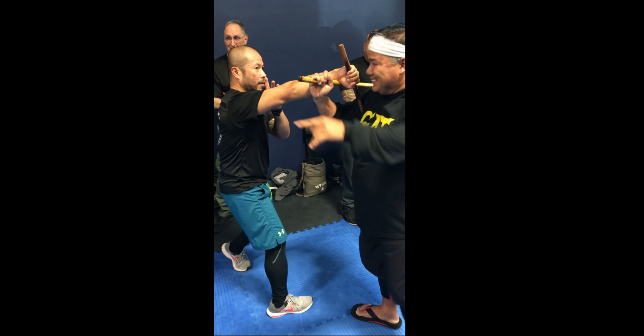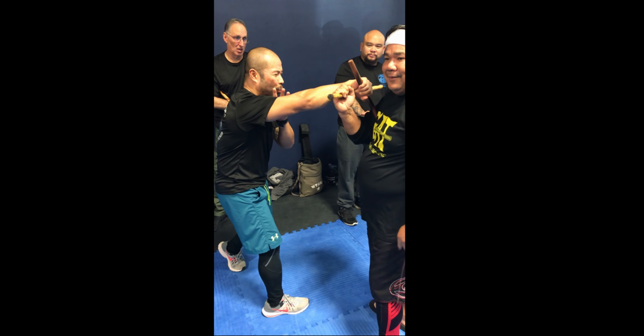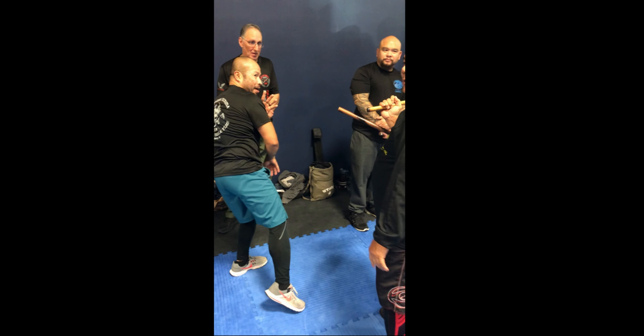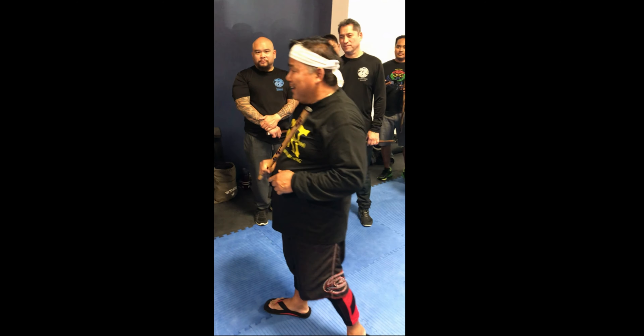You see that? He's following, he's listening. You see, when he's listening, you tap this — one, two, three. I'm already there. Like Grandmaster Bobby, he likes to hit the shoulder; I like to hit the elbow.